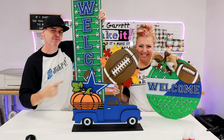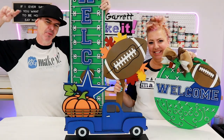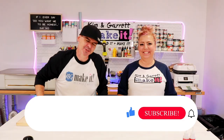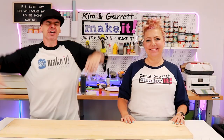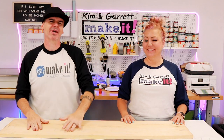We just scored a touchdown with this fall front porch makeover and we'll show you how we did it right now. What is up? Welcome back. Do you like to do a build and make it? So do we. We have a new video each week. This week we're going to tackle a front porch fall decor makeover.